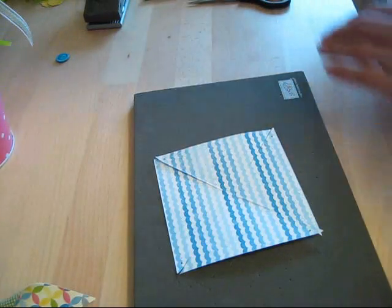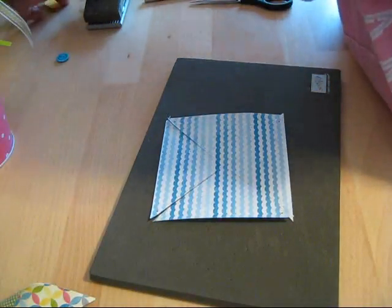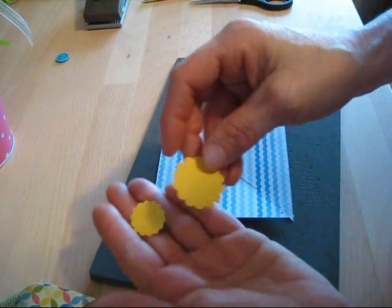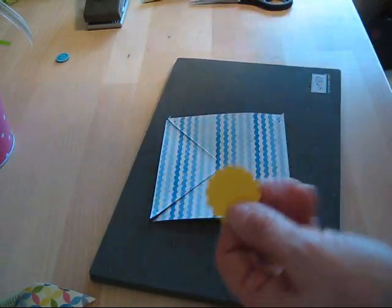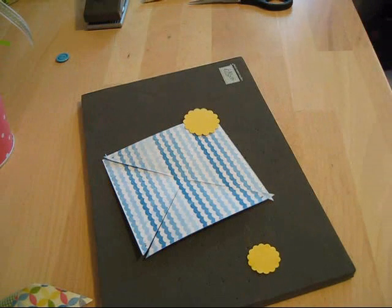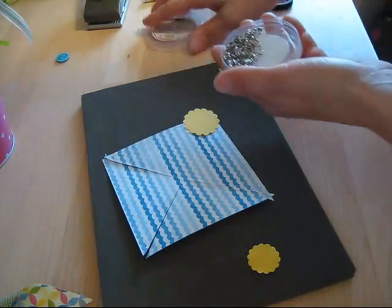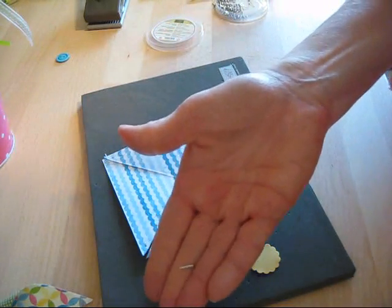Now that we've got that done, I pre-cut using the 7/8 scallop punch for the front and the one-and-a-quarter for the back. I have a little brad here — I like the mini brads for this. The other one I had leftover flowers so I used those, but right now we're going to use the mini brads.